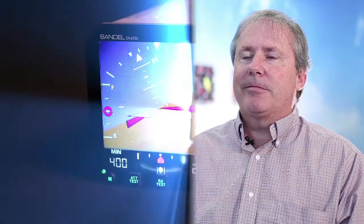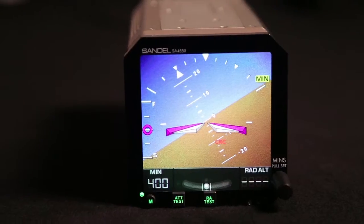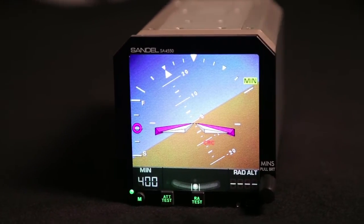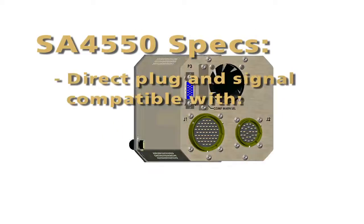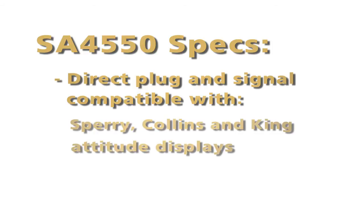My name is Jim Slattery. I'm the Chief Pilot for Sandell Avionics. The SA4550 is an electronic attitude display which is a replacement for electromechanical displays or as a cockpit upgrade. The SA4550 is directly plug and signal compatible with Sperry, Collins, and King attitude displays.